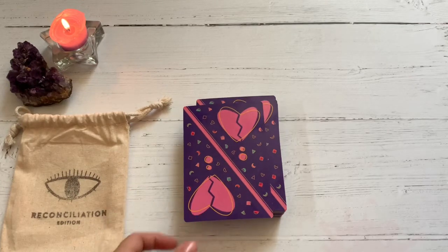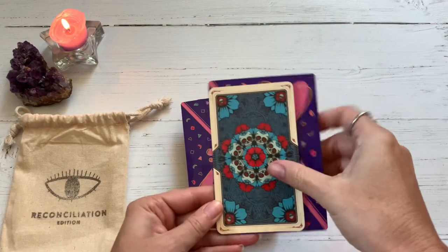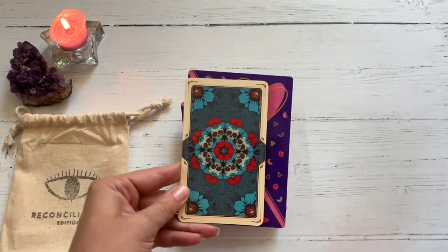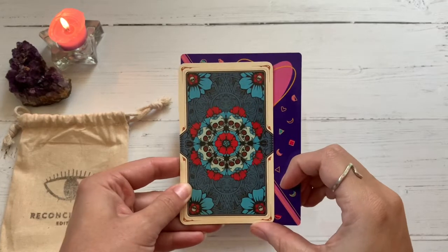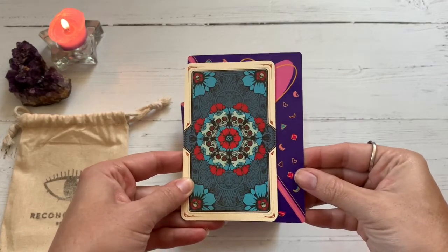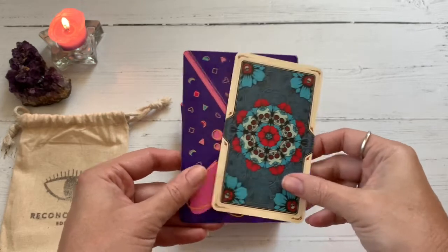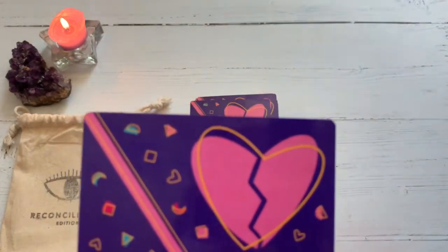So these cards — let's see if I can find myself a regular-sized tarot card so you can get a visual of how big it is. It's a little bit taller and a lot wider than your standard tarot-sized card, but this is a wonderful oracle deck. Let's take a look at the back.